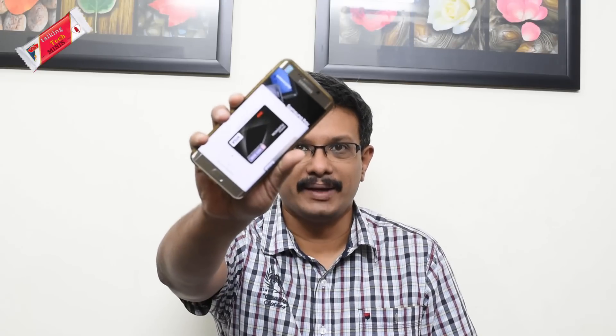Hi! Welcome to another Talking Tech Mini, and today we are going to talk about Samsung Pay.